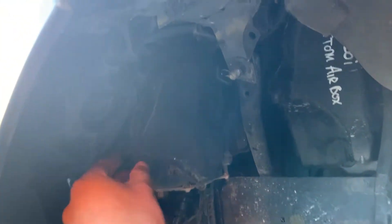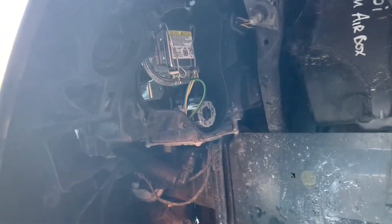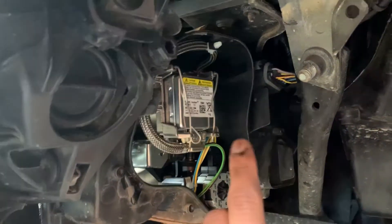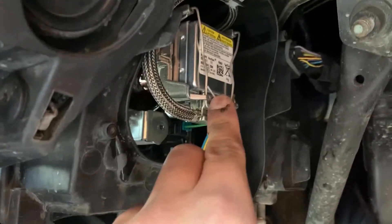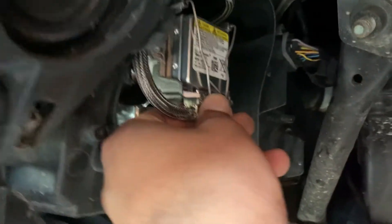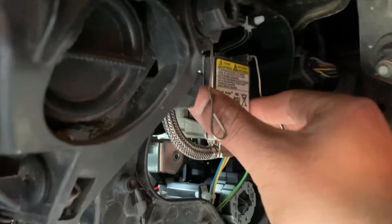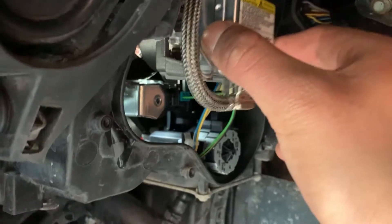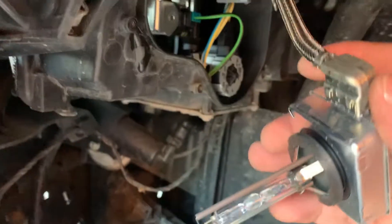I went ahead and unscrewed all of them. Once unscrewed, you should be able to take this cover out — there we go. Now you see these two pins, one here and one here. Pull this pin in like that and take it out, do the other one, and it should come out like that.